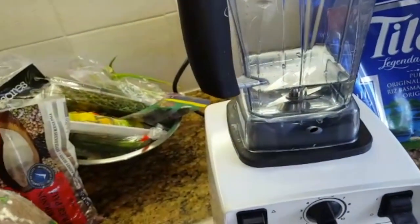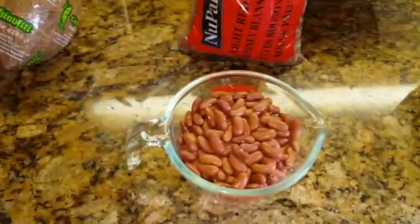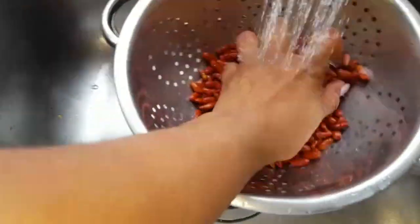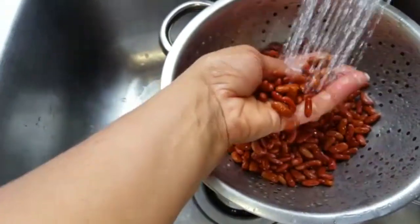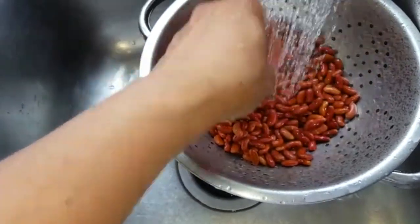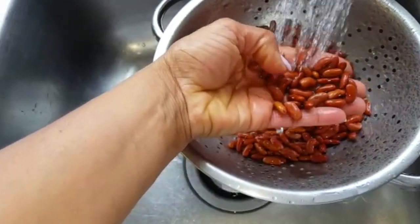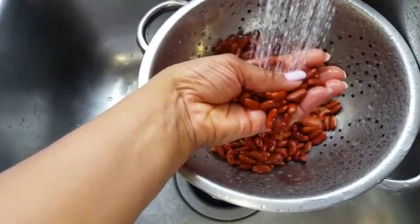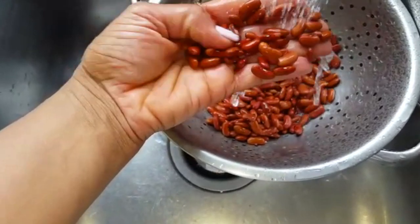I'm going to use my blender to process the coconut. I'm going to rub these peas and wash them really well, and I'm also going to check to see if any of them are bad and throw those out — sometimes bad peas are packaged in there.